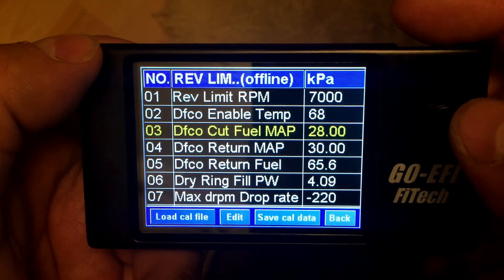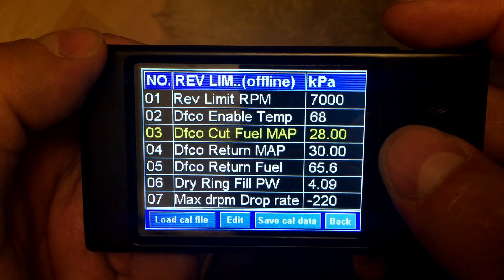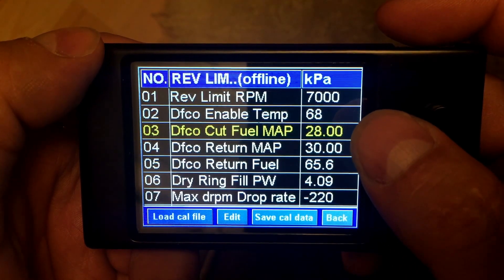Again, this is normal. However, when you're running a manual, you'll find when you press your clutch in a lot of times it's going much lower than that. I've seen as low as 13 MAP on one person's car.